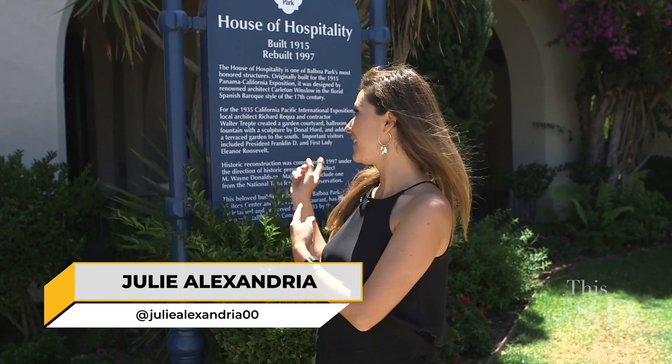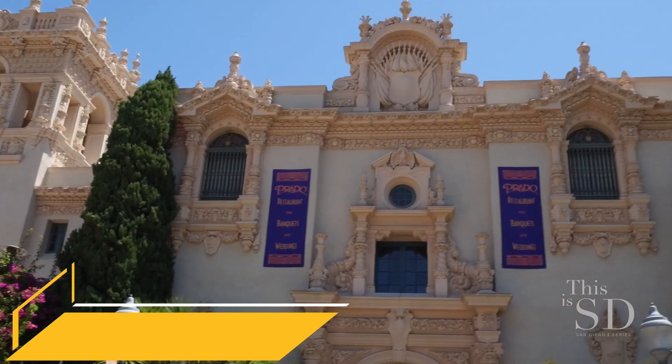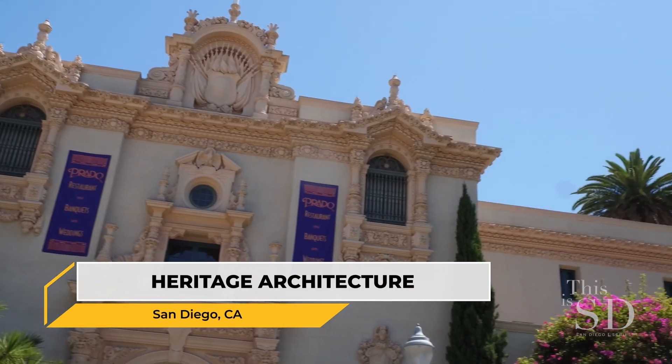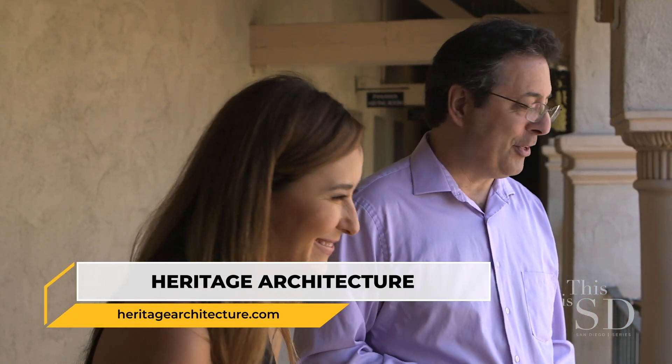I'm here in Balboa Park at the House of Hospitality, a building that was originally constructed in 1915 but has been reconstructed by the firm Heritage Architecture and Planning. Let's go inside and check out what makes their process so unique.